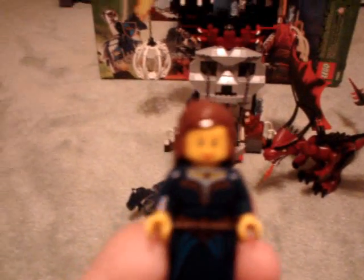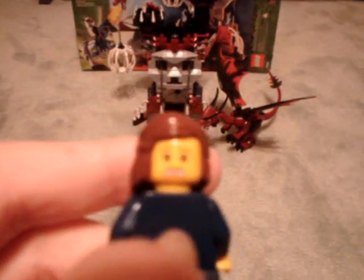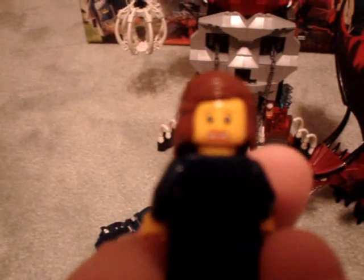You also get the princess. The objective is the knight has to rescue the princess. She has a nice face, nice body, brown hair, and a double-sided head because she's supposed to be imprisoned and scared. She's cool.